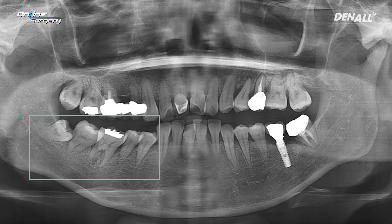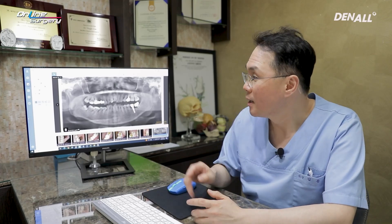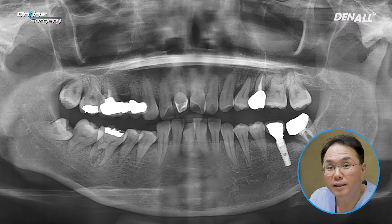No. 48, which was impacted, was to be extracted as well. Three implants were to be placed — No. 4, 6, and 7. This is the pre-op panoramic image as shown.